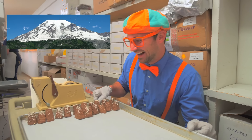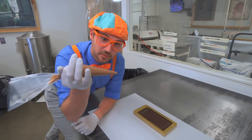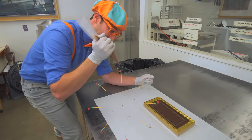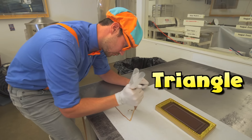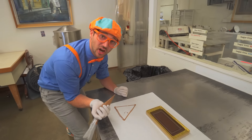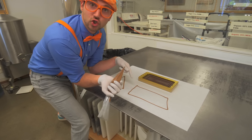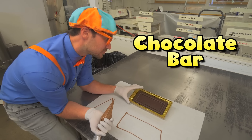I have some chocolate in this plastic tube - I cut the bottom off, and now I can make a masterpiece. Let's draw a triangle. There we go! How about a rectangle? That rectangle kind of looks like a chocolate bar. Hey, here's a chocolate bar!